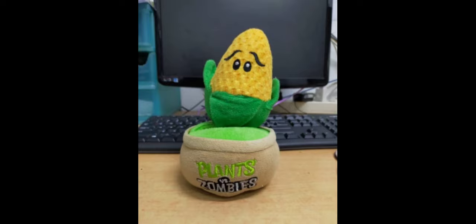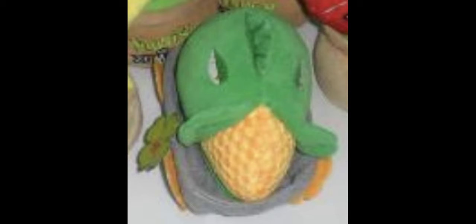The next plush is by far my favorite in the whole set: the Cob Cannon. It's unique because it doesn't have a pot — it uses wheels instead, which is a great detail. The phone holder is in the center of the head rather than on a pot. The cob is made out of the same material as the Kernel Pole. It has a dark green body with dark green eyelids, white eyes, and a red pupil. The eyelids make it look angry, which is accurate to the game. The cob is held up by a gray material representing wood, and the wheels are made of a yellow material. Sadly, this plush is extremely rare with only one image, found in the same listing as the Starfruit.